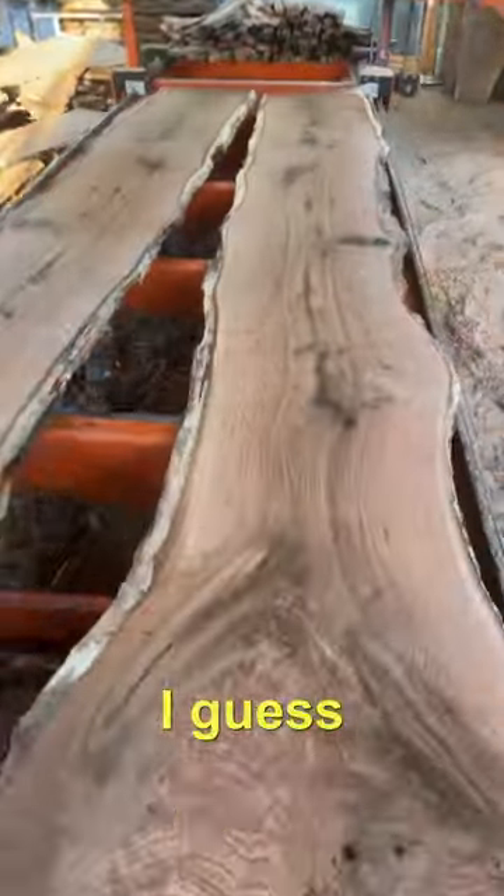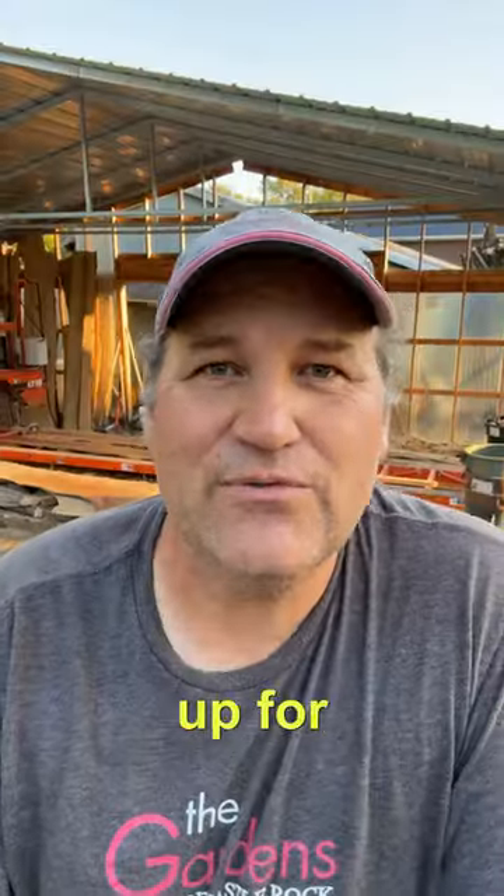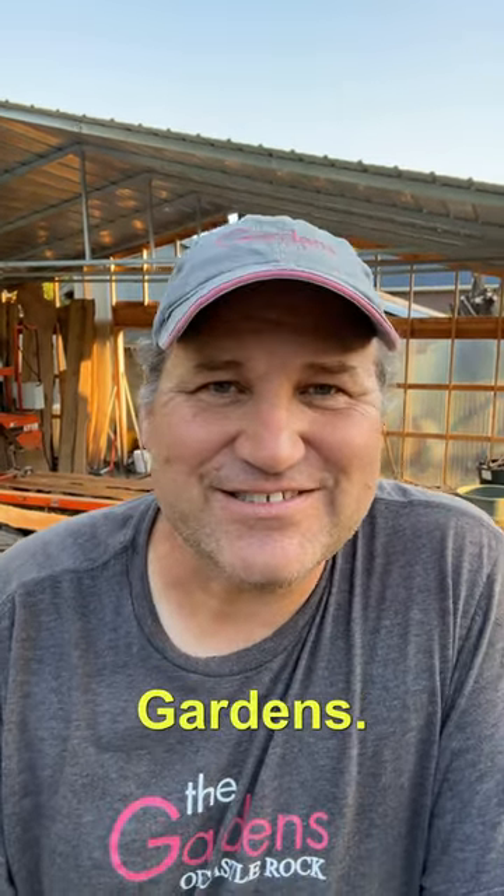I guess you're just going to have to check back and see if I cut those beautiful figured logs up for the one-by-four. Glenn here, Workshop at the Gardens — cheers.